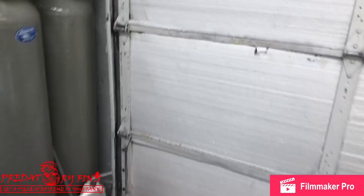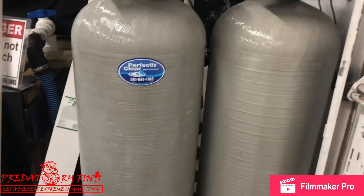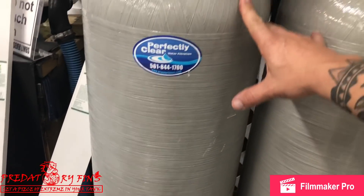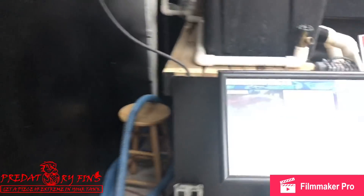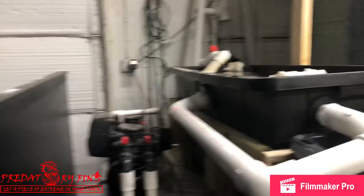A lot of people ask what we do to keep our fish so healthy. Mainly, it's the water treatment right here — perfectly prepared water from West Palm Beach. These two carbon filters do most of the work. The water goes through both of them and through a pipe in the back. What that does is remove the chloramine and chlorine out of the water. So we still have ammonia, and these two filters right here remove the ammonia. The water will go under and on top of those big tanks back there — that's what we use to fill up all the tanks in the shop for water changes.